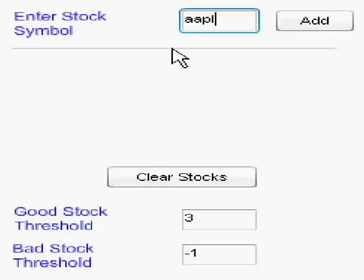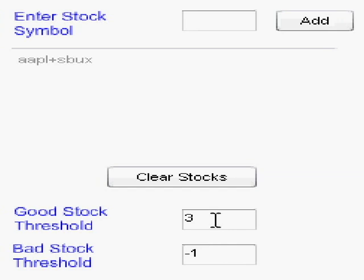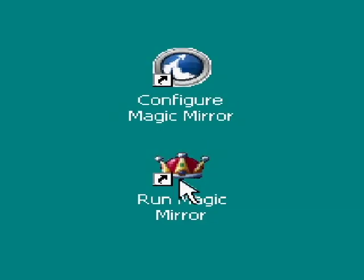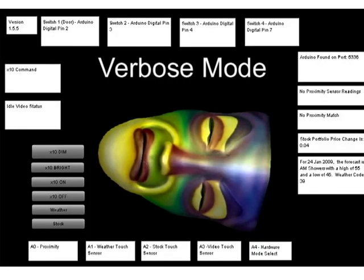Enter your stocks here. The Magic Mirror will play one of three videos depending on how your stocks did for the day. If your stocks did better than the good stock threshold, the mirror will report your stocks had a good day. This shows you visually which Arduino inputs you have turned on. Once done configuring, go ahead and launch the Magic Mirror. You initially want to run the Magic Mirror in verbose mode to make sure your sensors are hooked up correctly and reporting the right data.